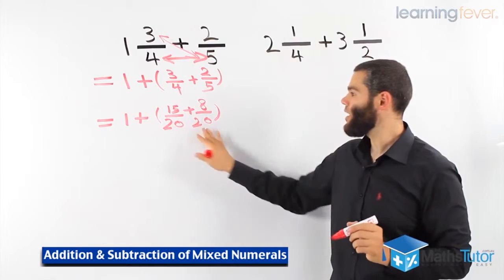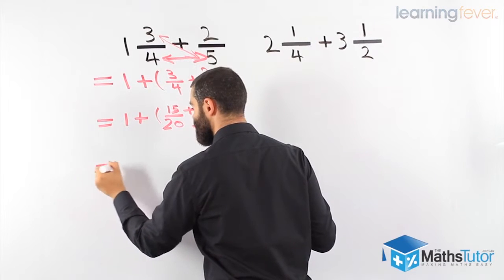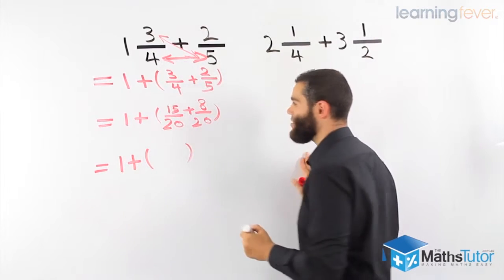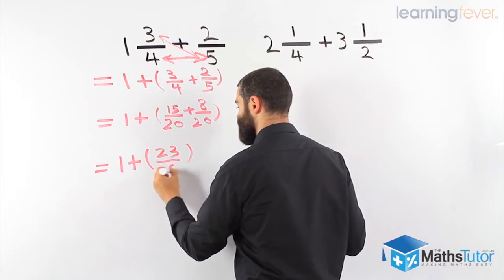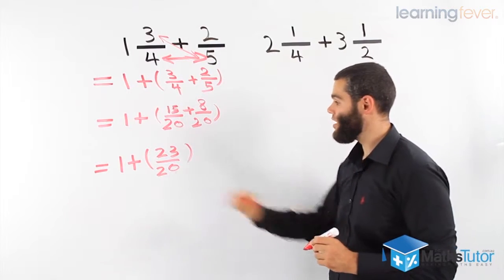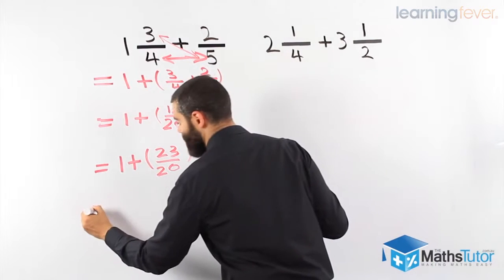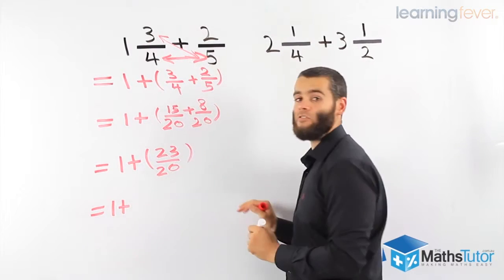Do we have common denominators? Yes, we do. Let's complete this now. 1 is the whole number, and now 15 plus 8 is 23 over 20. They are common denominators — we can add them up. We can tell that this is an improper fraction. We've got to change it to a mixed numeral and then add the 1.